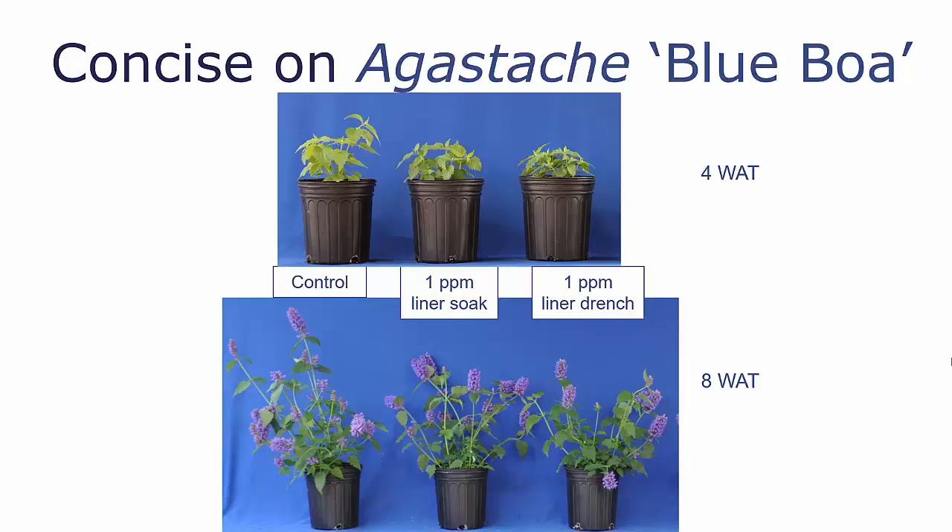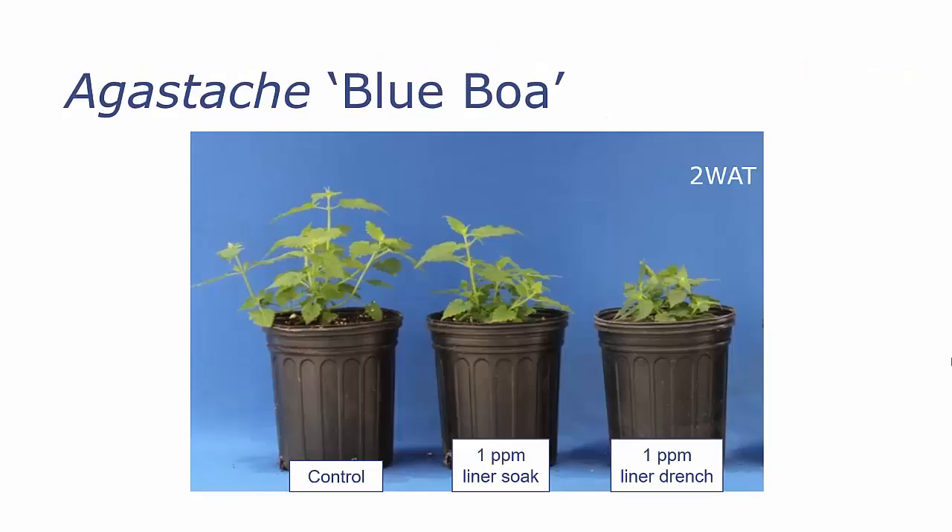All of these plants were irrigated the night before the application of our treatments, so we wanted to examine this a little further — to see if we were consistent in getting a greater response to liner trenches than to liner soaks. To be clear, these treatments are made to the liners before they are potted, typically the day before they are potted into their final container.